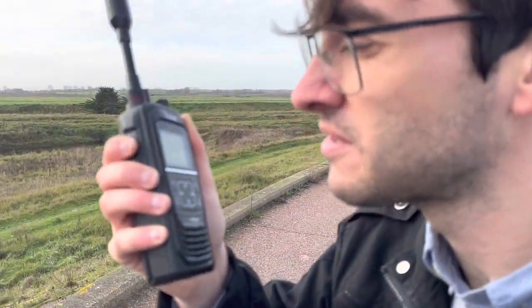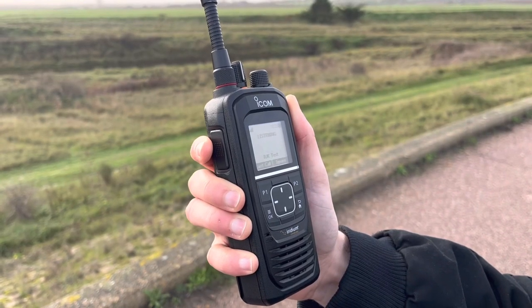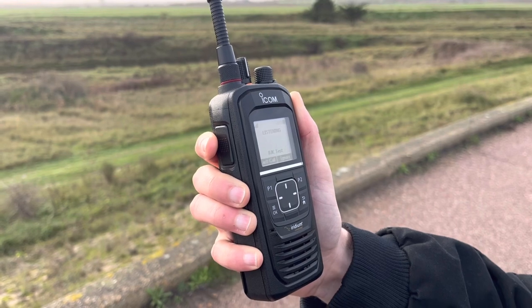Hi Paul, can you hear me? Over. Sounding loud and clear. Over. If satellite connection is unavailable you will hear an error beep.